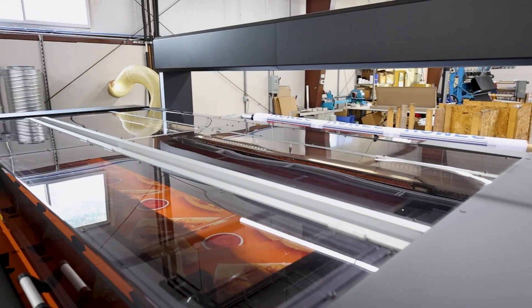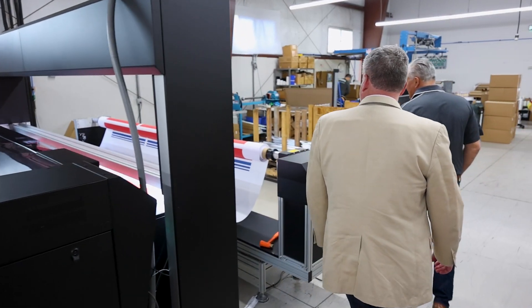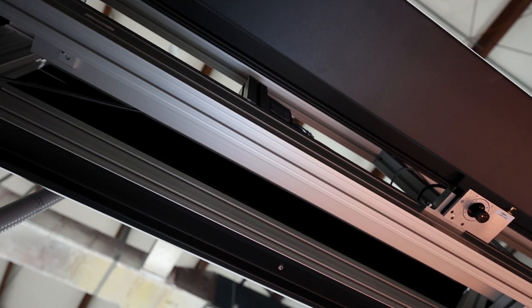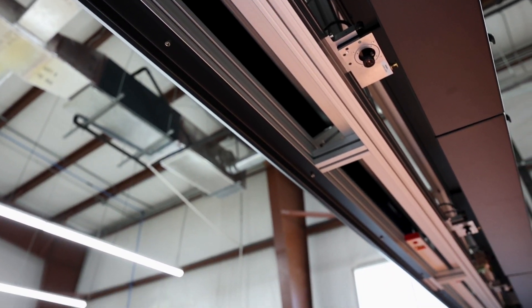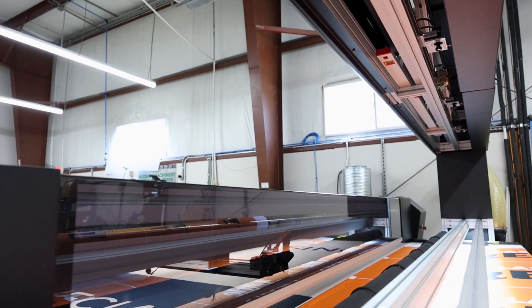It's really interesting because unlike many tables that we would typically consider using for cutting fabric, which are using a rotary tool, this one actually uses a laser. It also has a line scanning camera — this system above here has a series of cameras that's reading the registration dots as the material is going underneath it.